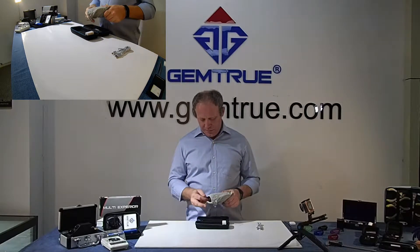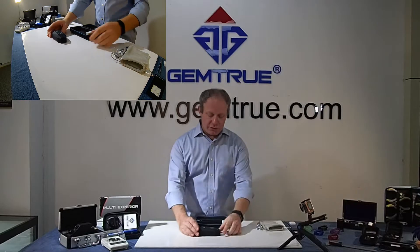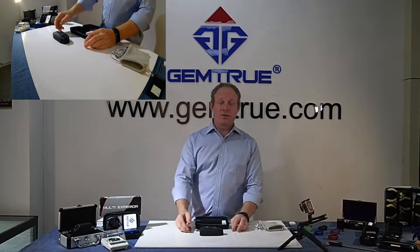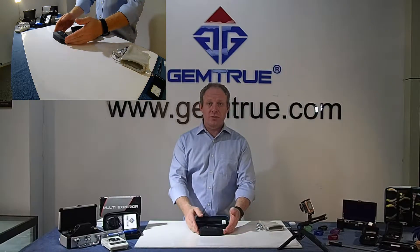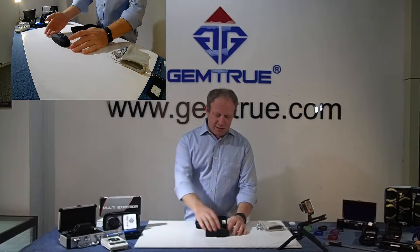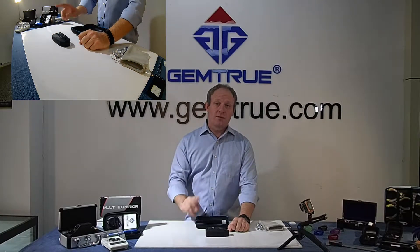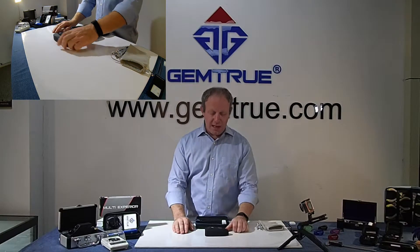This product is very easy to use and we have a tutorial on how to use it. The link is below so you can watch that and it gives you a quick run-through on how to use it. Basically, you open it up, pop your stone in, close the lid, press the button — there are two little extra functions.